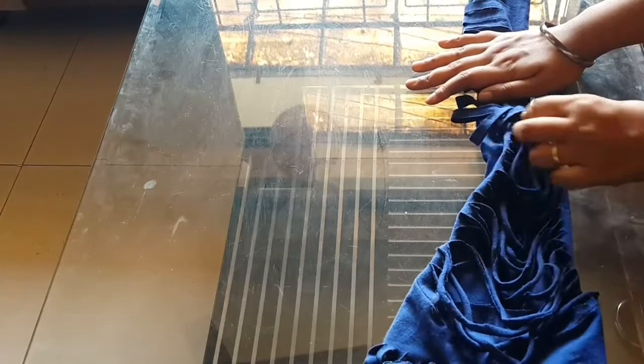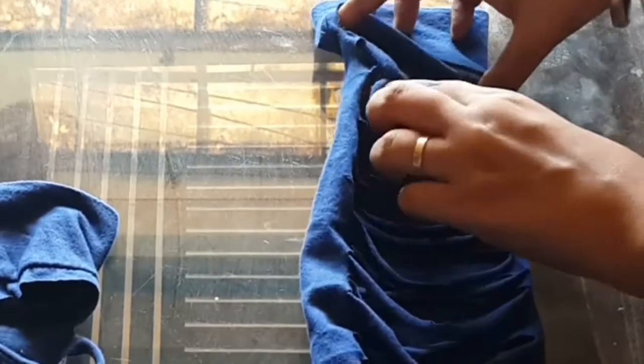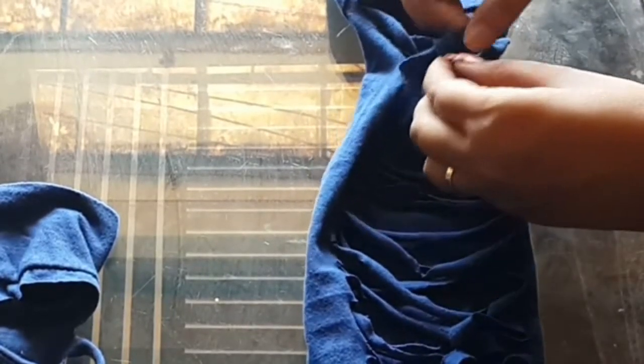Now you have to open the sleeves and stretch the strips. Take the first strip, pull through the next one, and make a loop. The same thing — take a new strip, pull through the loop, and create a loop. Take the next one, pull through, create a loop. Just keep doing this.